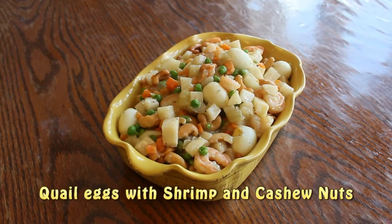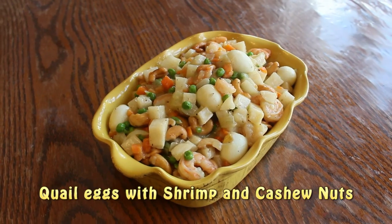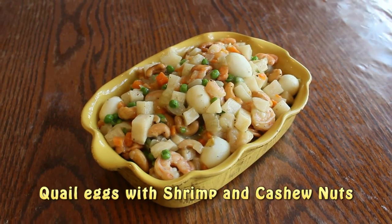And here it is — quail eggs with shrimp and cashew nuts. Enjoy this dish with your family.